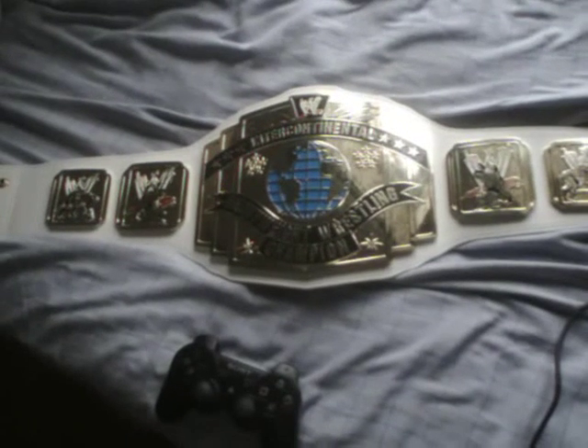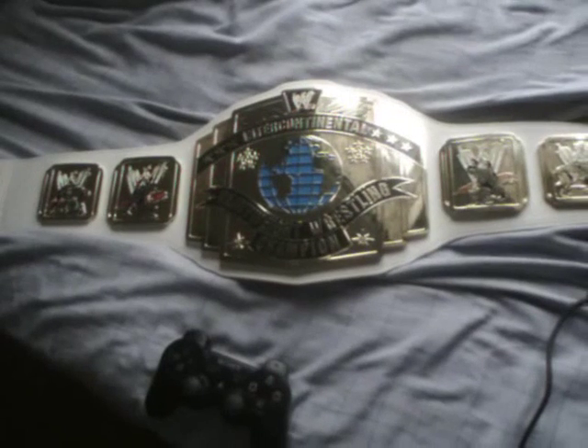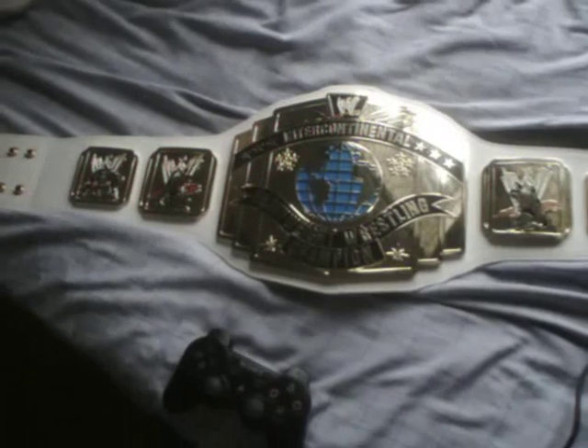Now the first thing that struck me was the absolute size of the bloomin' thing. It is massive. And it is my goal to gain a proper one, a proper metallic replica, once I meet certain conditions.